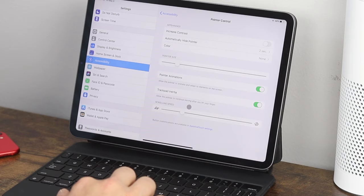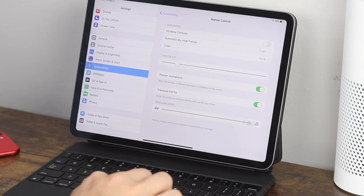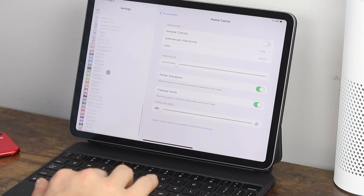Scrolling speed controls how fast the content scrolls when you use two fingers. If you set it to fast, you'll be scrolling much faster; all the way down to slow, scrolling is much more controlled. You can set it to the default line right there.